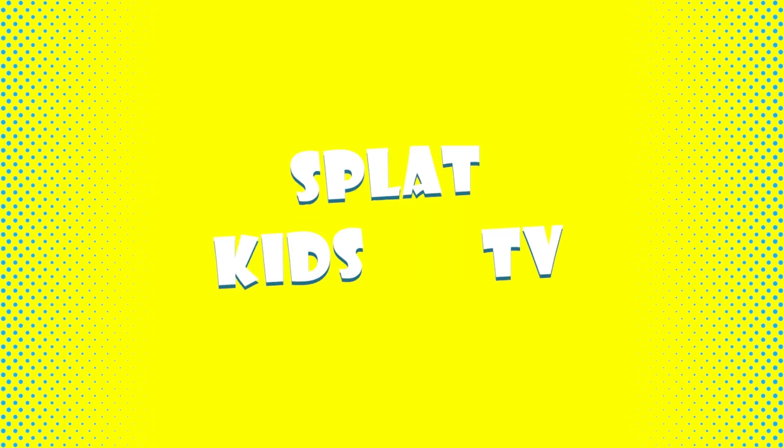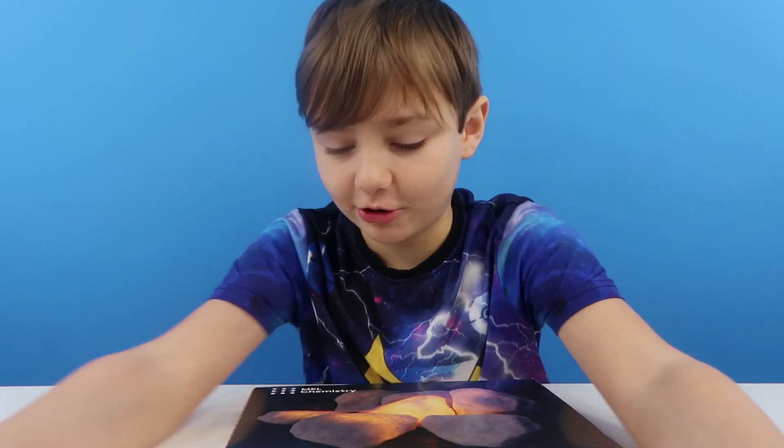That's Kids TV! Hey guys! Today we're going to be doing another Metal Science video.